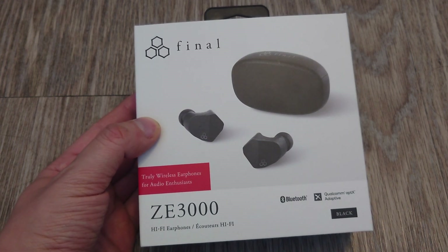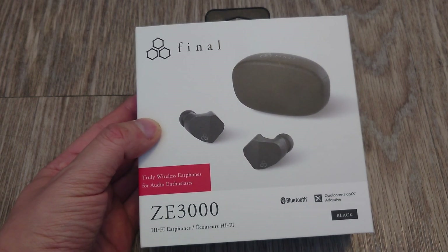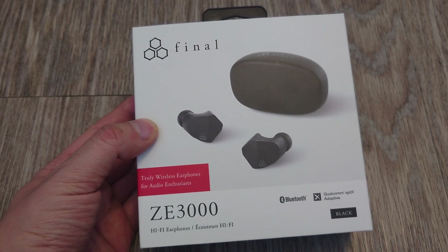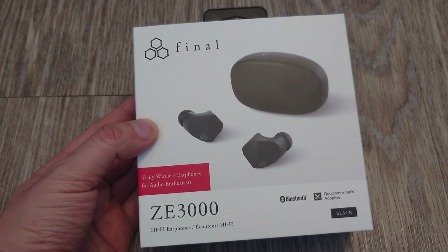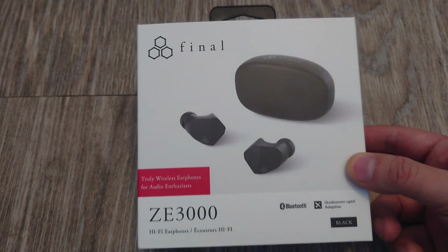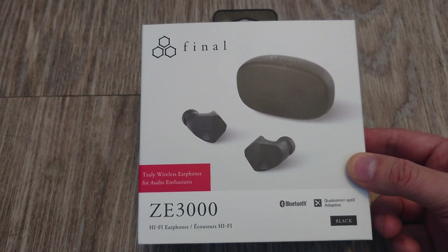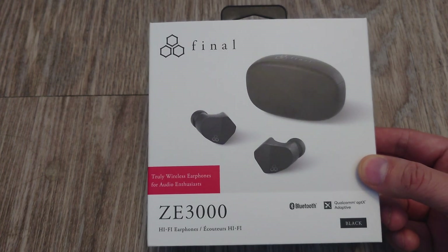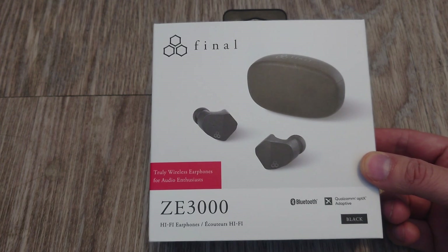They mostly focus on IEMs, although they have planar magnetic headphones as well. They go the whole range — they have some affordable stuff and some expensive stuff into the thousands of dollars. This is one of their more affordable offerings, retailing for about $150 US MSRP. I got this for about $100 online and they've been very well received. I've always wanted to try some Final Audio stuff.